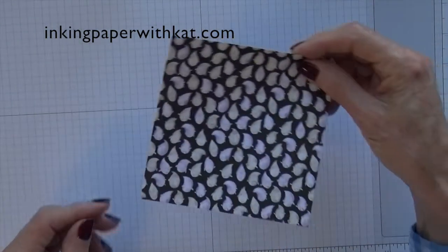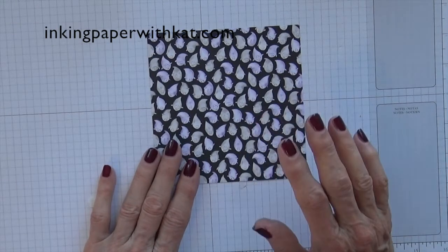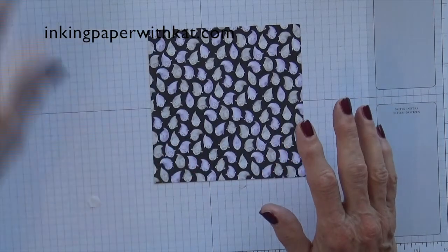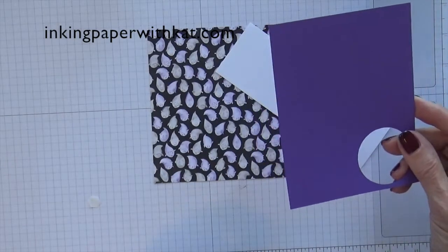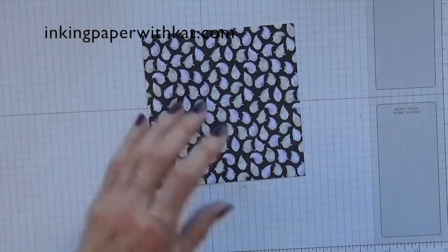The first thing you need is a piece of five and one-eighth by five and one-eighth DSP. You could also use cardstock — it would work just as well. You need a scrap of Whisper White, a scrap of Gorgeous Grape, and your envelope punch board.